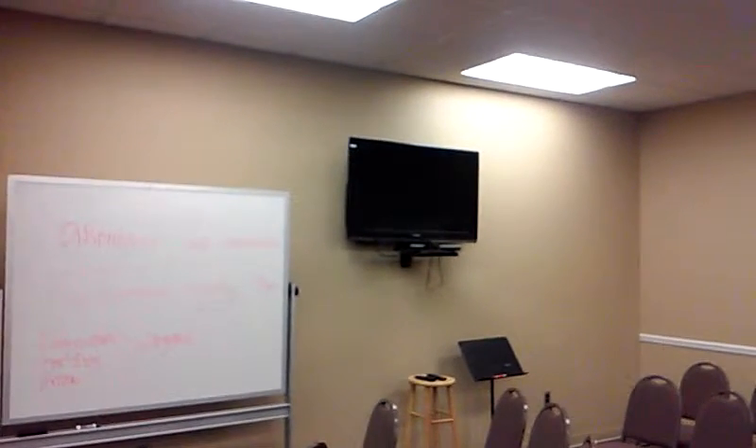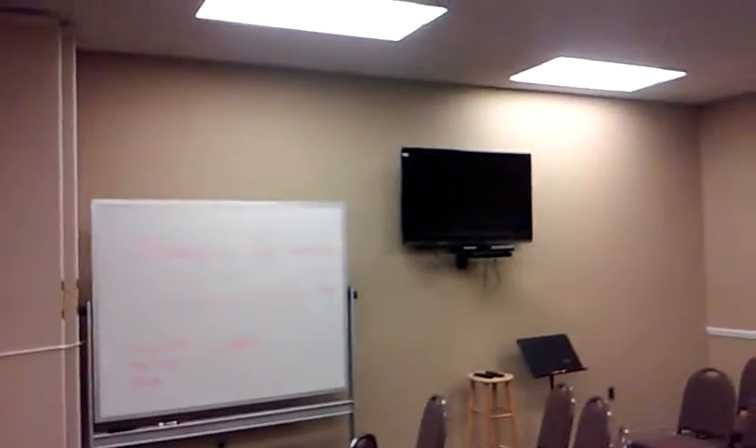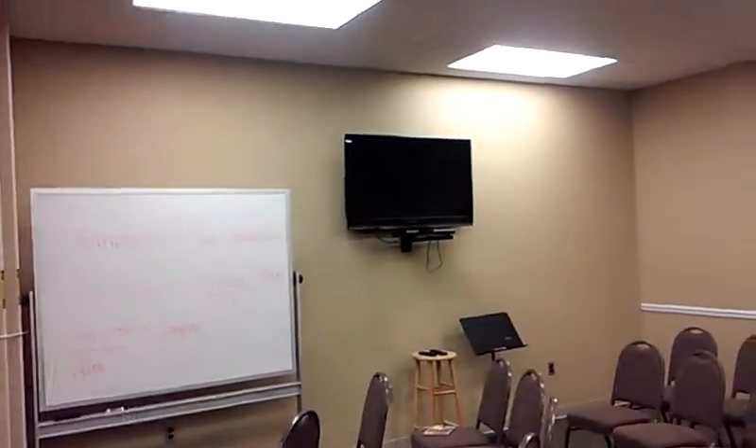Sometimes you want to teach and you want to show a picture or something. You can do a number of things — I'm just going to show you how to use a picture. You can use other media as well on these TVs. Notice there's a TV on the right and a TV on the left.